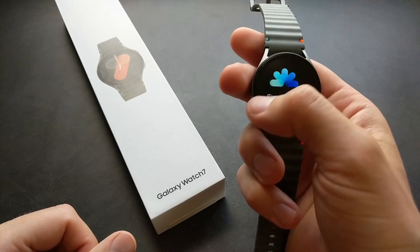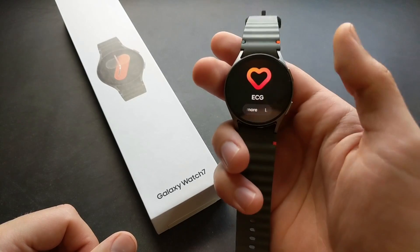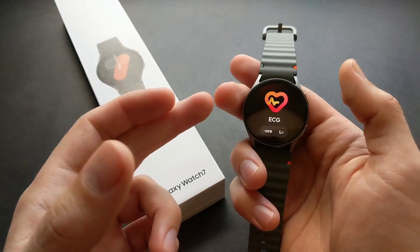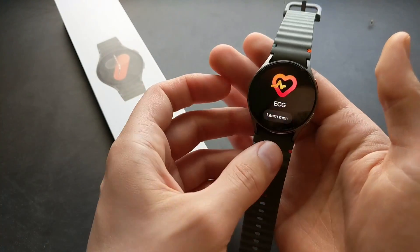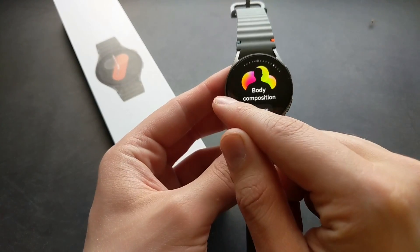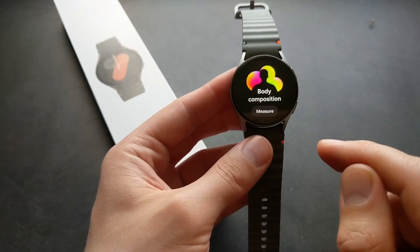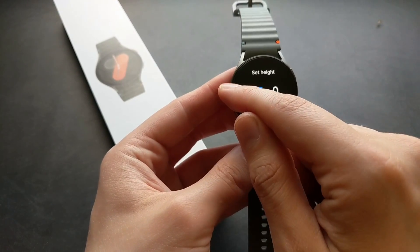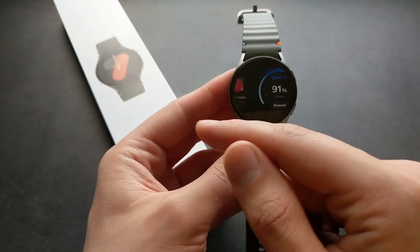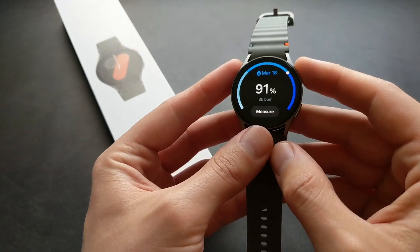Still, this watch can provide your energy score as well. It can measure blood pressure and ECG — though for blood pressure and ECG you need a Samsung phone to get this. Also, this watch can give you a sleep apnea warning if it detects you have that, but again for that you need a Samsung phone. Also, this can measure your body composition — basically it can say how much body fat you have. You can also measure your blood oxygen levels and various other things.